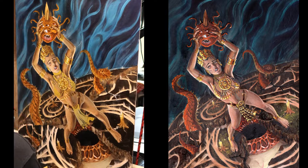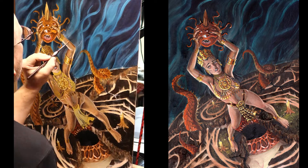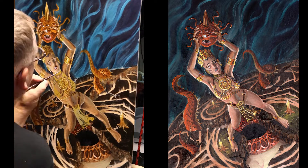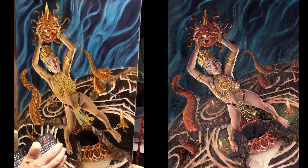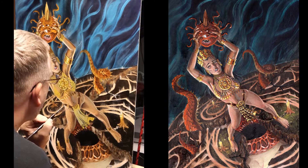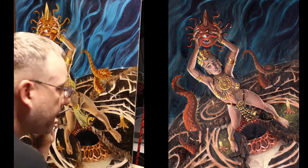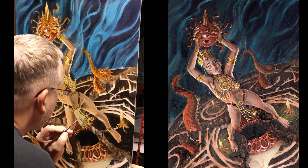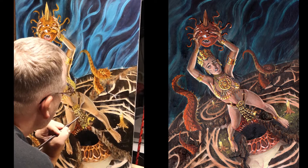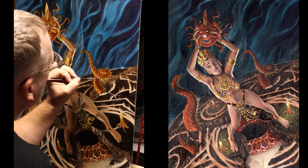I'm adding details like teeth and iris and trying to get the character to pop more. I was struggling because the blue was too close in value to the skin, which was too close to the lighting. So I added a wash on top of the lighting to give a brown tone, muting the lighting and making it a little more desaturated.